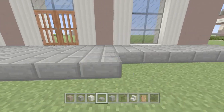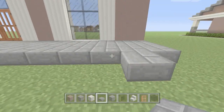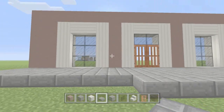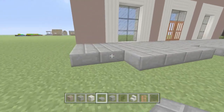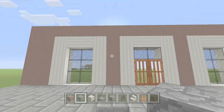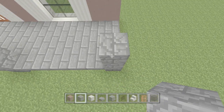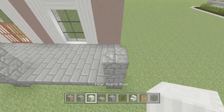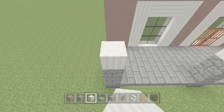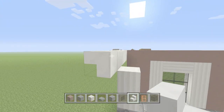We're going to leave the corner piece empty because we're going to make a column going up. We'll also leave it empty where the light gray is and in that corner. In each corner we're going to go three high with the cracked stone brick. Once we have those three high, we'll go over the top of the pillared quartz upright two, then grab our porch stairs and make them upside down, building all the way around the porch.